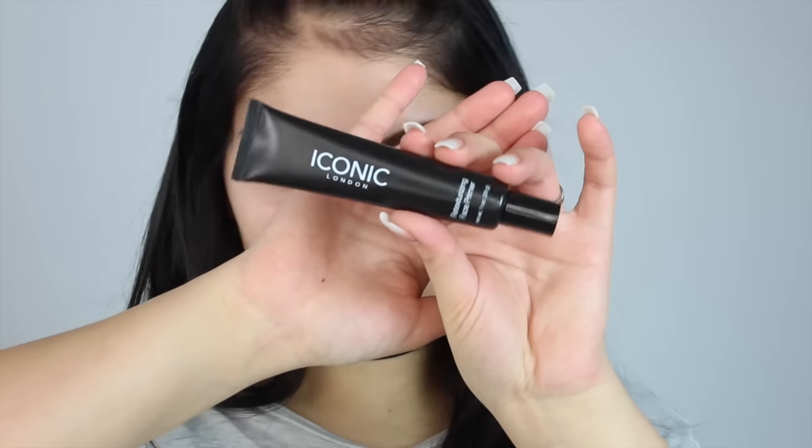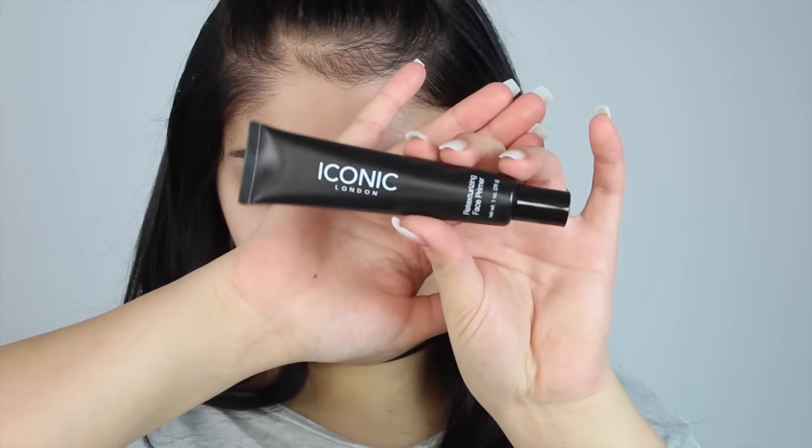The first thing I'm doing is taking this Iconic London primer and applying this all over my face. I'm mainly focusing it on my cheeks, nose and my forehead, and just a little bit on my chin. You want to make sure that you really rub that into your face so your skin soaks it all up.